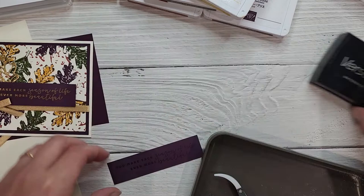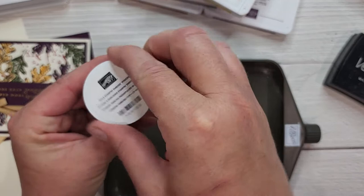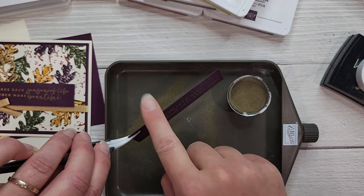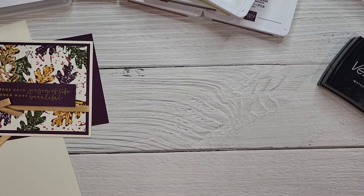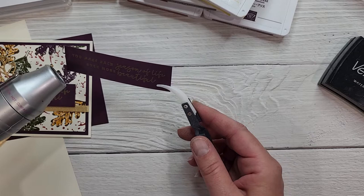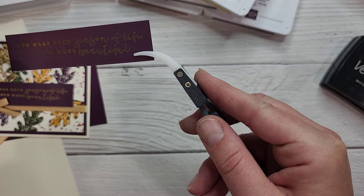Now bringing in the rest of the embossing kit — here's the tray that comes with it and these fabulous reverse tweezers. We're going to hold the card over the tray and use our gold embossing powder. You do have to be relatively quick with this — just dump it on there and knock off the excess. Now we'll bring in our heat tool and heat emboss this powder. With the tweezers we can hold it and not burn our fingers. This will just take a second to warm up and you can see it melting and turning into beautiful gold embossing.